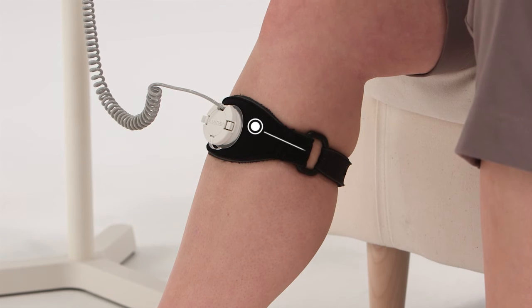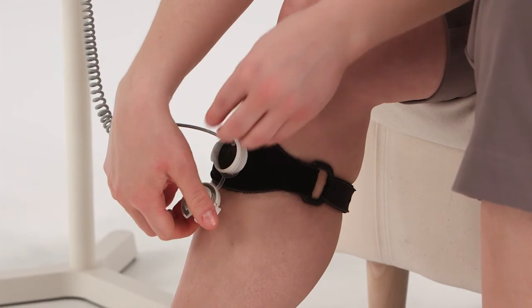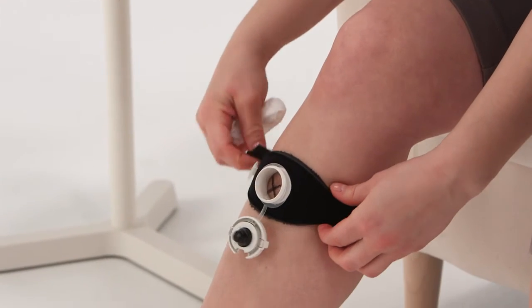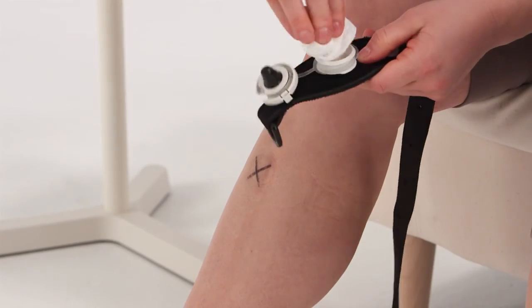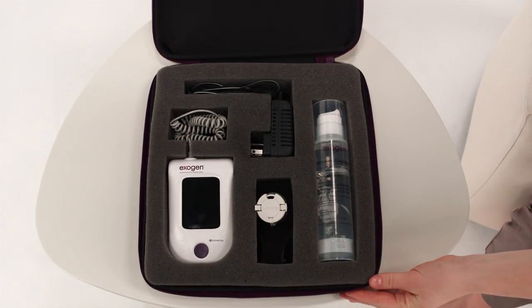To clean your device, squeeze the tabs to open the cap and gently remove the transducer. Wipe off the gel with a soft cloth, cotton swab, or paper towel. Remove the strap and clean the gel from your skin and the strap. Store all the components of your Exogen device in the carrying case to protect them from getting lost or damaged.